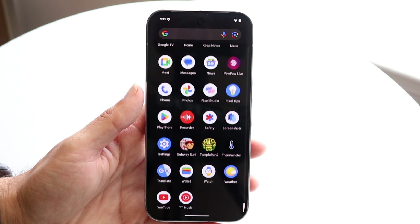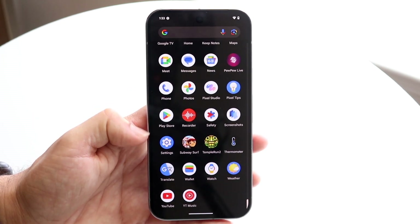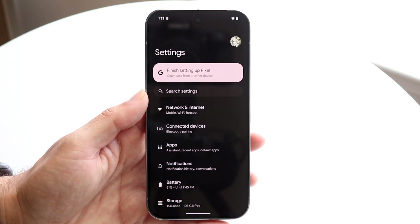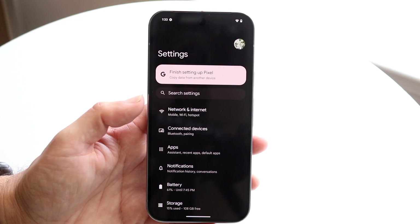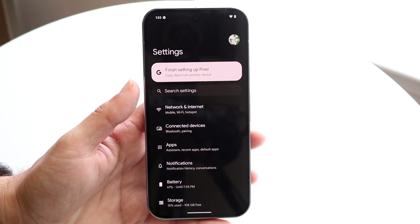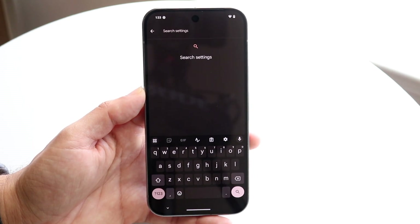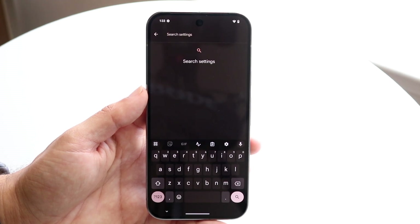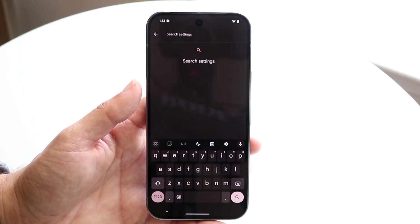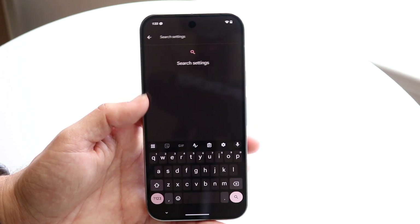One of the main things I'd recommend for every single person is getting familiar with the Settings application. There are so many things within the Settings app worth knowing. If you're ever looking for a certain setting or trying to figure something out, you can always click on the Search Settings option to open it up and search for anything within there.